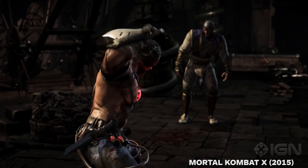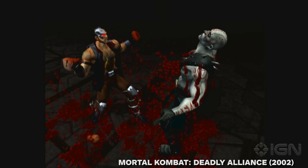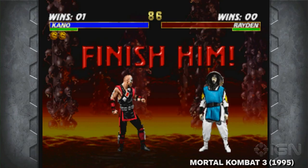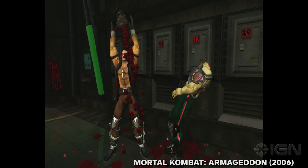Kano has always looked like a completely new character in just about every new iteration of Mortal Kombat, so it comes as no surprise that this movie version doesn't really have a close approximation to the games. Notably, he's missing his iconic metal faceplate and glowing red eye, despite using the classic eye laser, which has been his singular defining characteristic through the years, aside from the Australian accent.